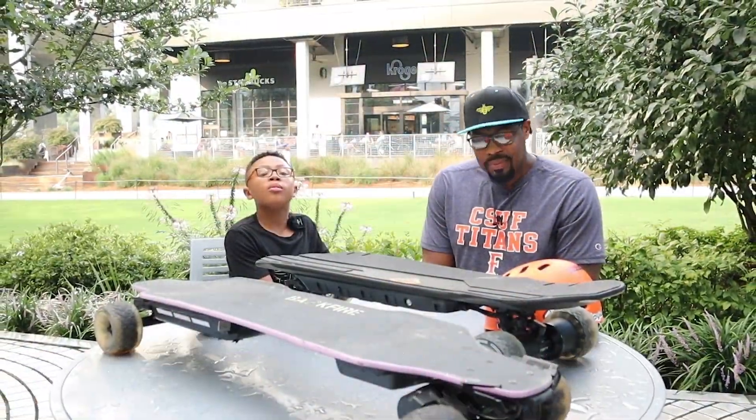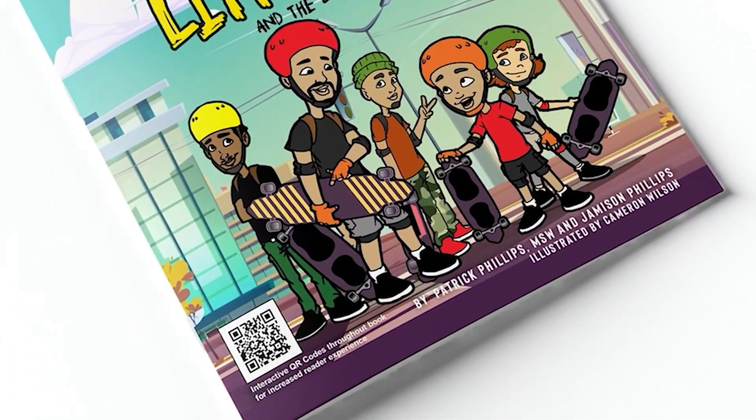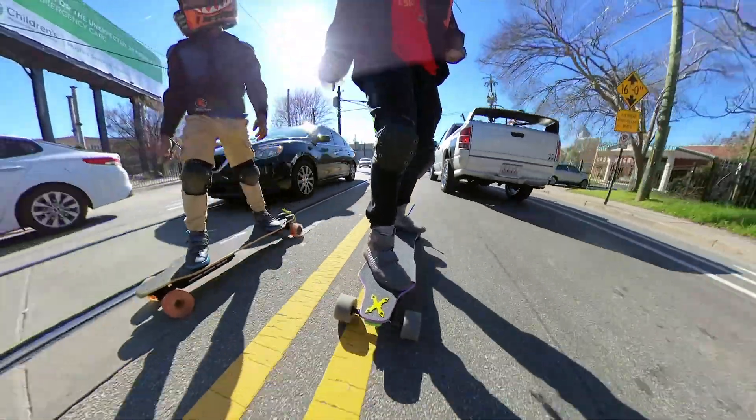Before we do so, I want to remind my subscribers that my son and I recently published a children's book about our journey of getting into ESK8. You can learn more by using the links in the description.